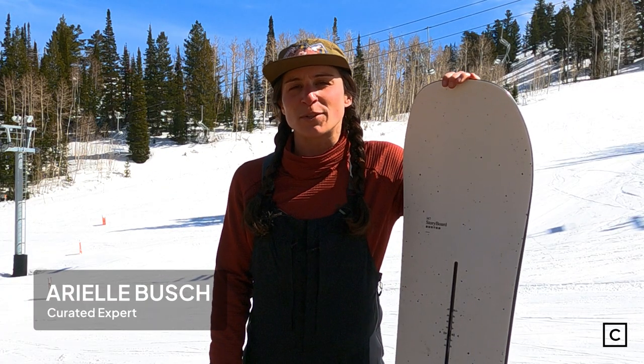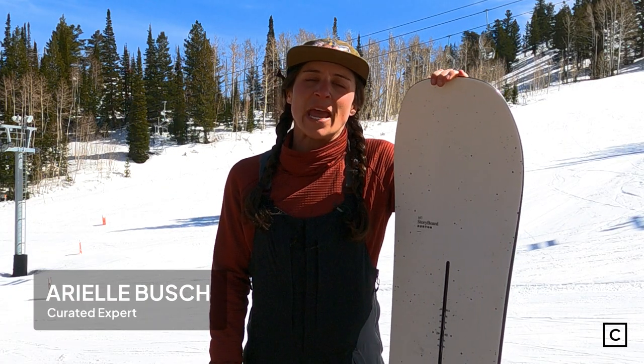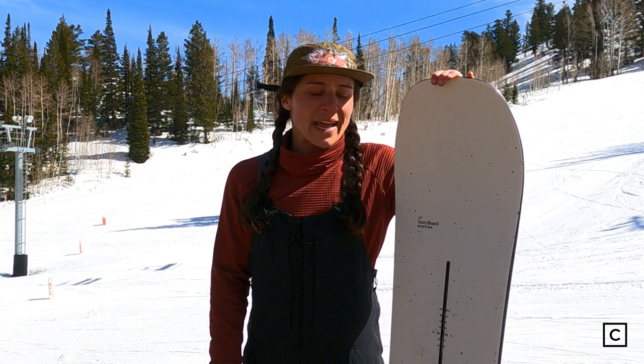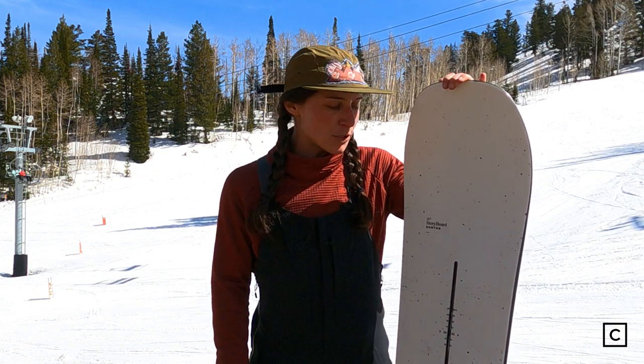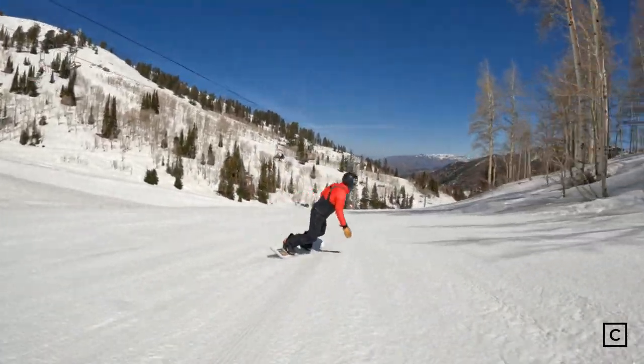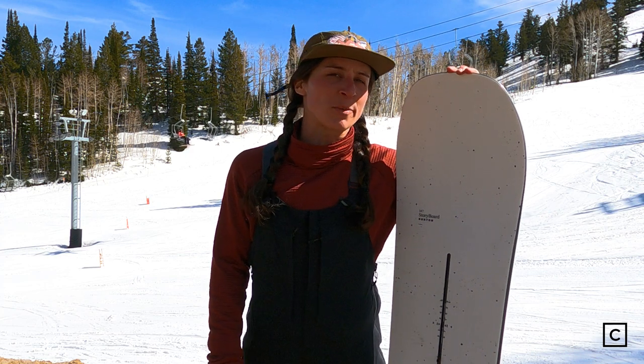Hey everyone, I am Ariel and I am a snowboard expert at Curated.com. I have helped hundreds of people find the best gear for them, and today I got to ride the Burton Storyboard in a 147 at the beautiful Power Mountain Resort in Utah. Just so you all know, we are not sponsored by any brands and all of these opinions are completely 100% unbiased.